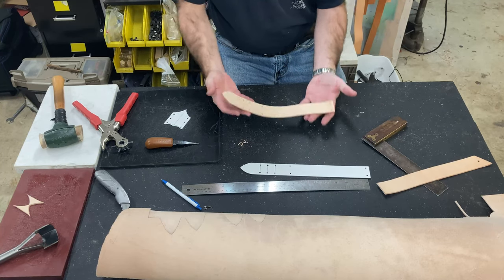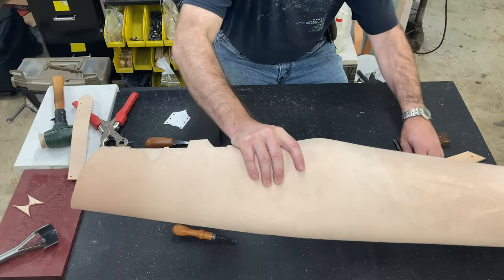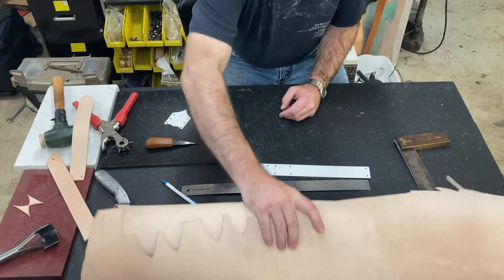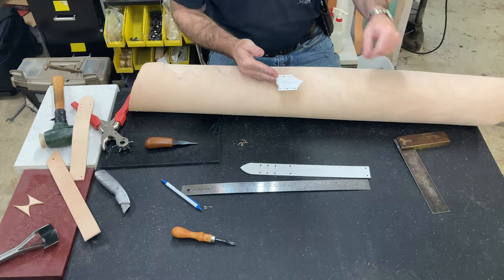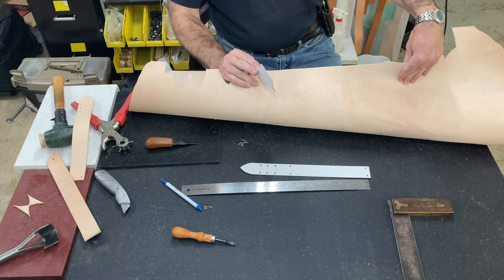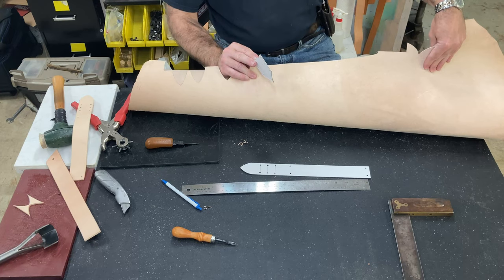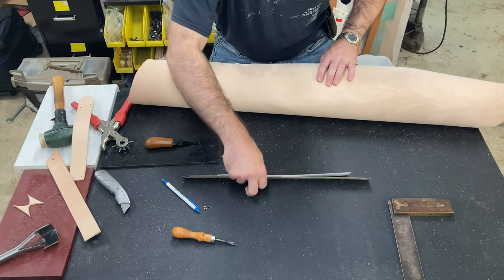Okay, that's ready for stamping and shaping. This is an eight-to-nine ounce leather here for the backing that's going to go on the belt. And then for the retention loop piece I'm using a five ounce leather — it's going to be a lot thinner, it's going to be easier to shape for that really steep curve that we're going to put in there, and it just needs to retain the wand, so it's not like it's going to have a ton of weight on it.